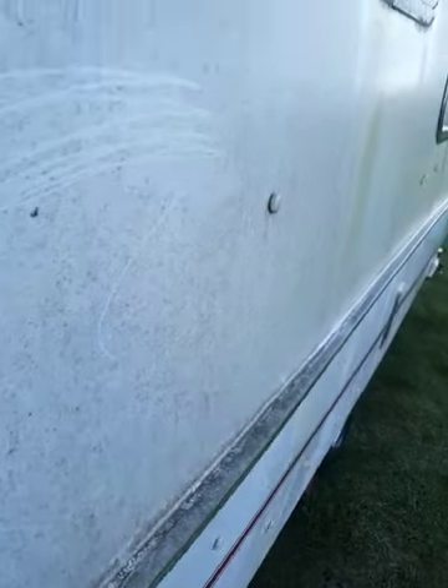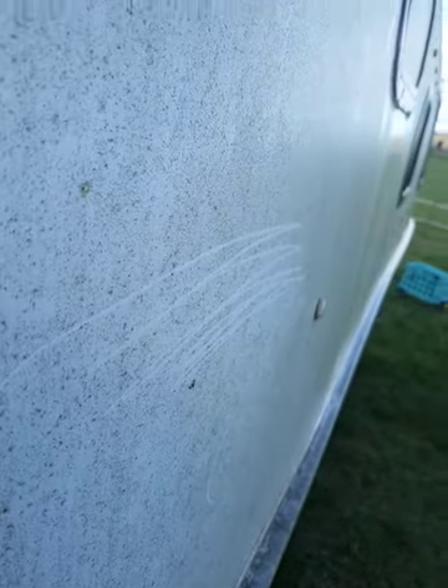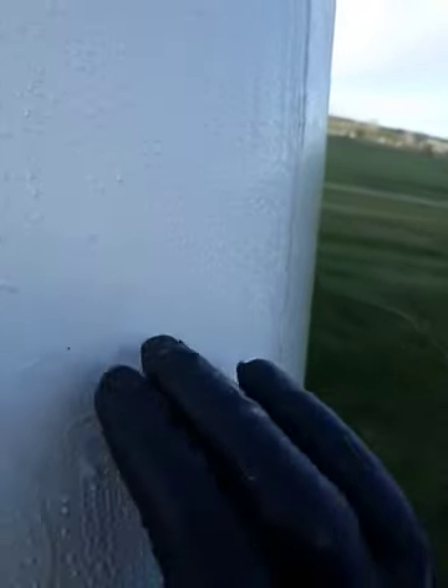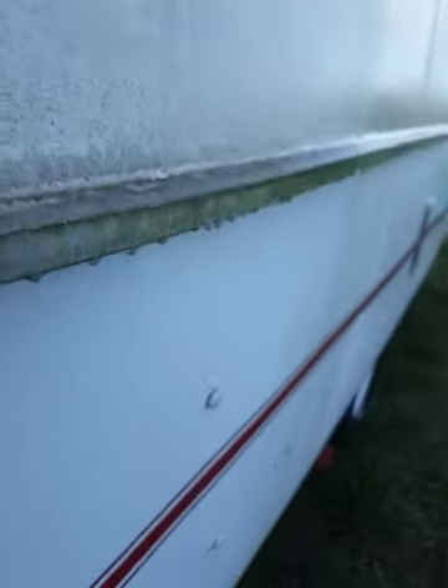Here's the north side, as you can see. We put a different type of wax on this portion right here, so we're going to use this wax instead of the other one.